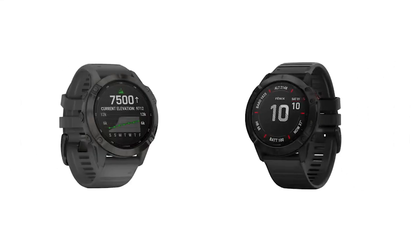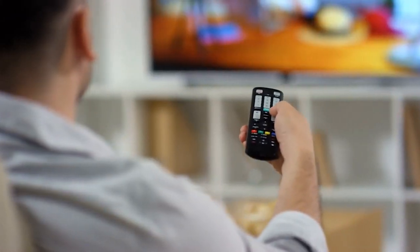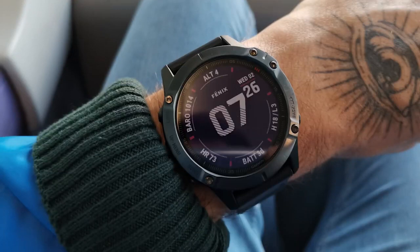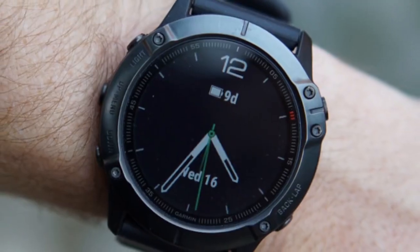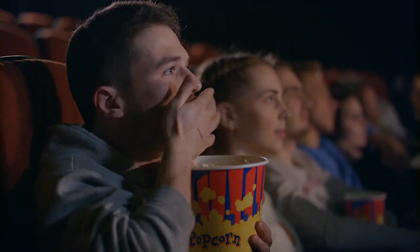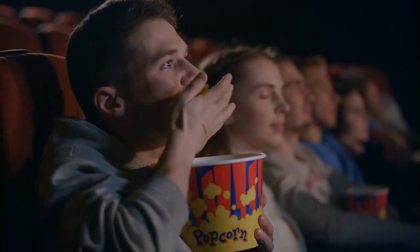Fenix 6 Pro vs 6X Pro — which is the ultimate fitness watch? This is Alex Davis from FitCoach. Welcome to our in-depth comparison of the Fenix 6 Pro vs 6X Pro. You'll find the links to the two products in the description, and you can use the links to check the latest prices and other user reviews. Make sure to watch until the end to know our final verdict about which is the better fitness watch.